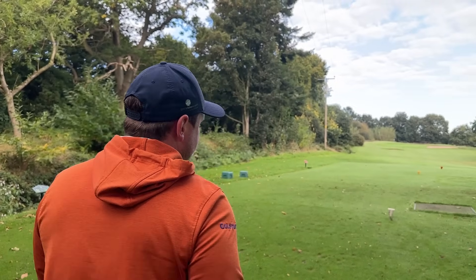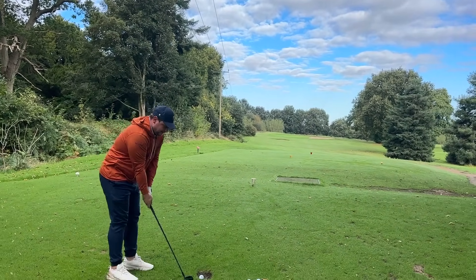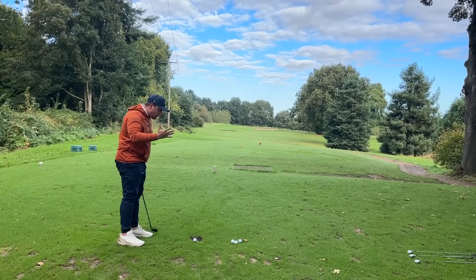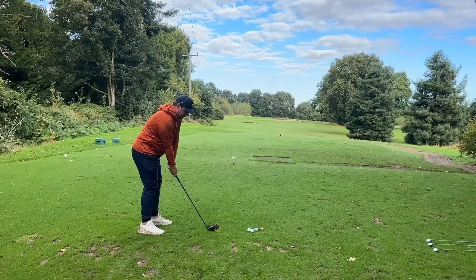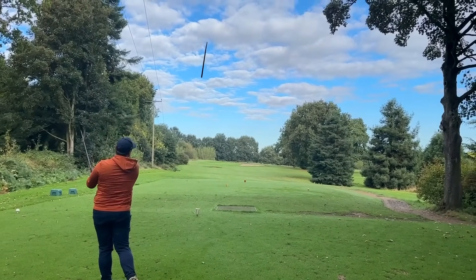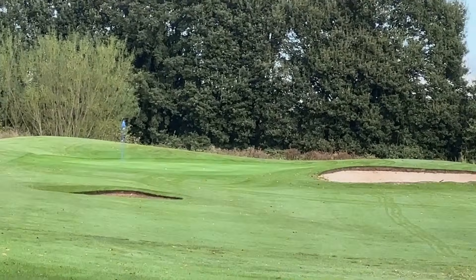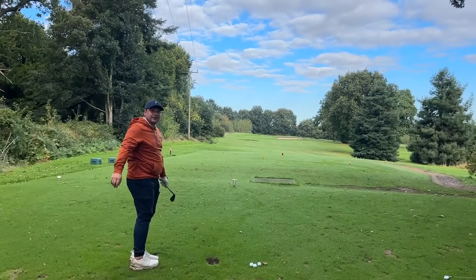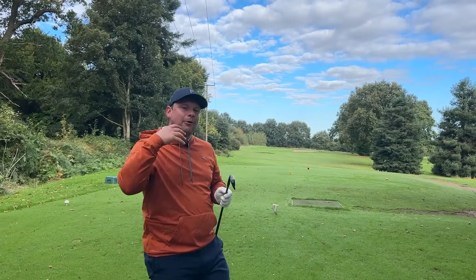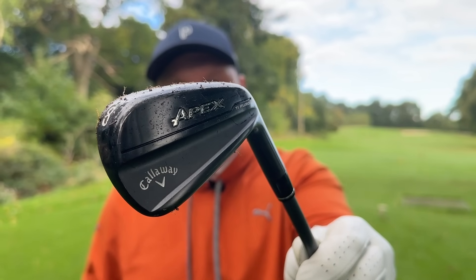Everything about them just screams that these irons are fantastic. Look at that down at the ball! They're just too expensive, and I know they're a kind of limited run and not going to be for everyone. But that ball flight — that's an 8-iron! I wish they were cheaper. I think in three or four years' time at Golf Clubs for Cash, or on the Callaway Pre-owned website, somebody will find an absolute bargain.